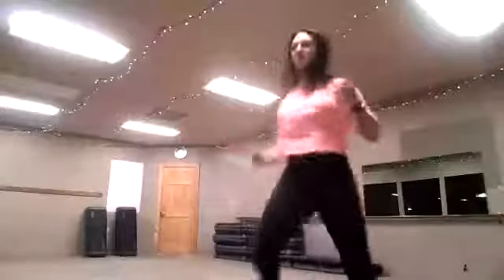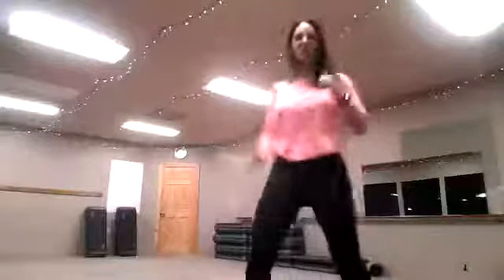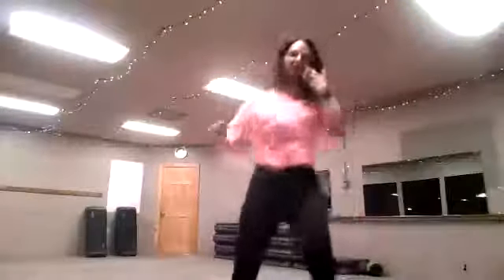Side high knees, go. Right after this we're going to grab our stick, so if you haven't done that yet, run to your janitorial closet and get that.